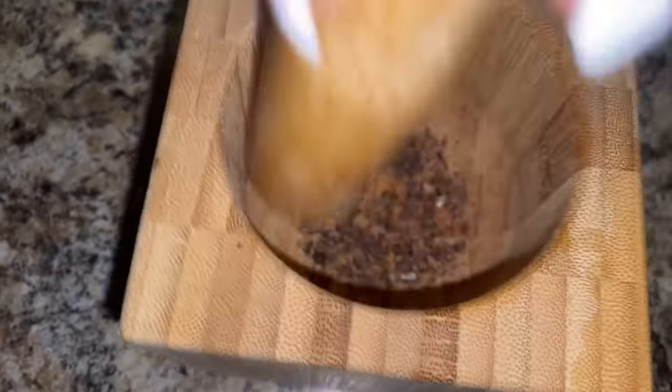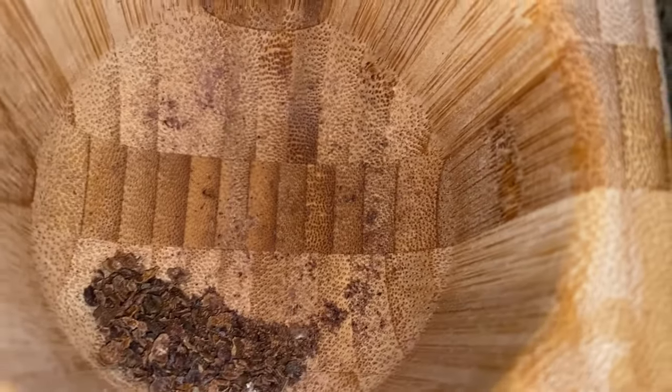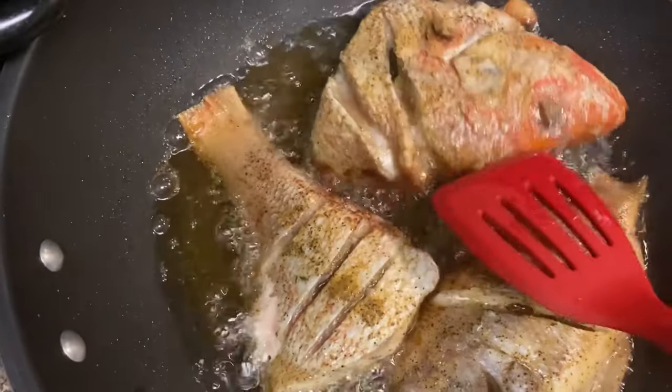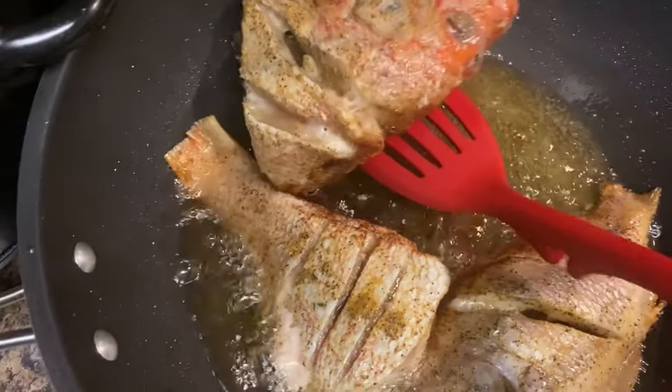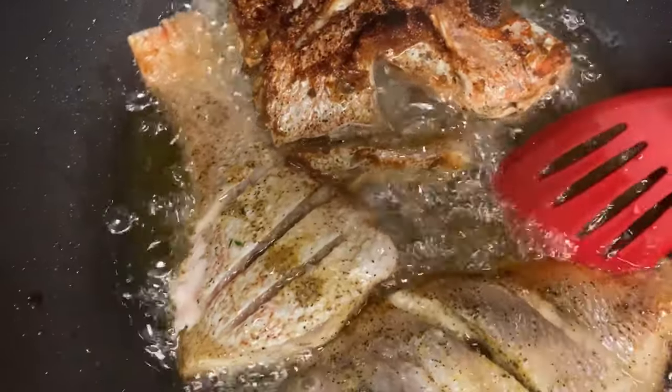Here I'm beating up some pimento. You can always use a pimento oil if you choose, or you can just beat it up — sometimes I beat them up, sometimes I don't. You can also just crush them if you don't want to beat them. Now I'm turning my fish.